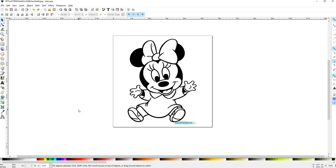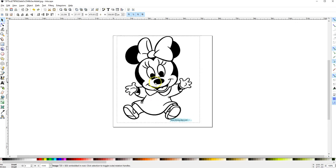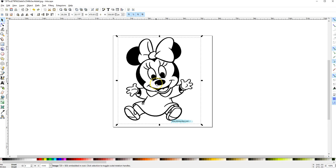Hi everyone, this is Ann and I'm creating this tutorial for one of our members that's struggling to trace a Mickey — Carrie Linderman. So Carrie, just follow this and I think it will help you out with some of the tracing of coloring book images like the Mickey Mouse.